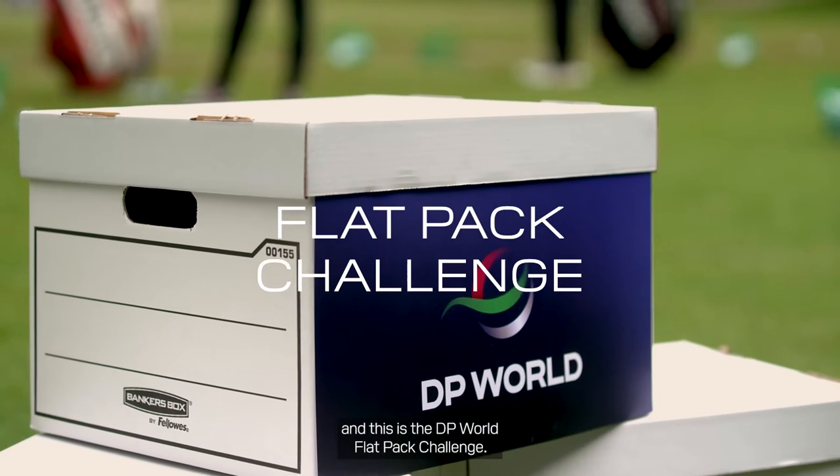Hi, I'm Renato Baratore. Hi, this is Manuel Rui. Hi, I'm Nicole Garcia. This is Andrea Pavan, and this is the DP World Flat Pack Challenge.